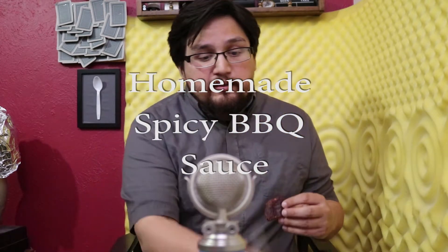Take a piece of the meat, stir this up a little bit — let me get it so the camera can see — stir it up, slather it on. Here goes. You definitely get a barbecue flavor in there.